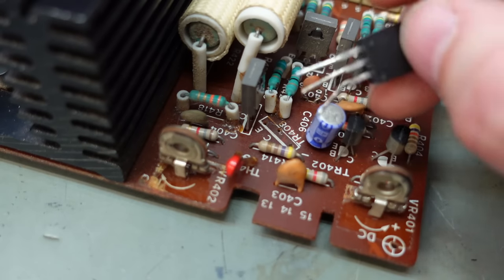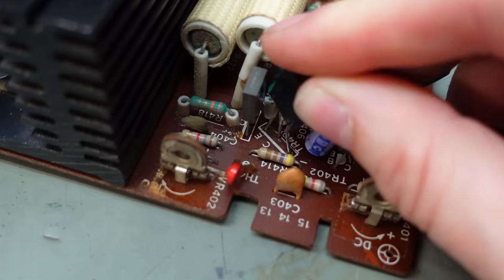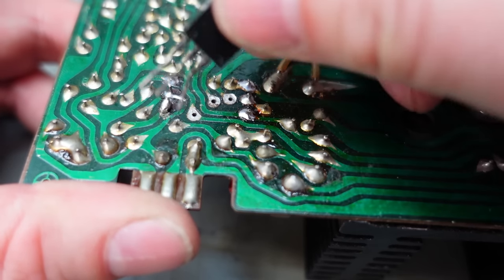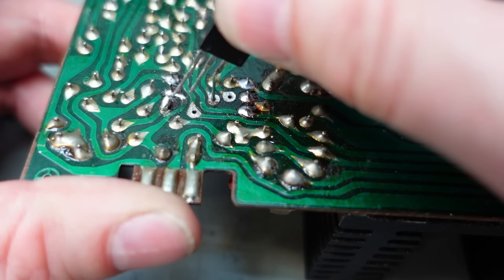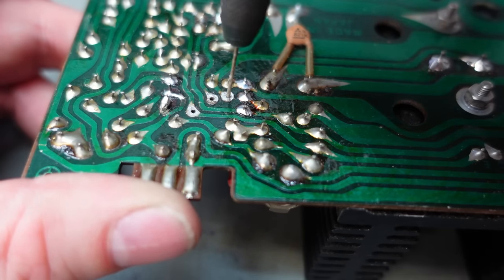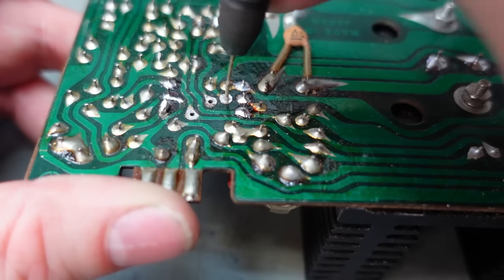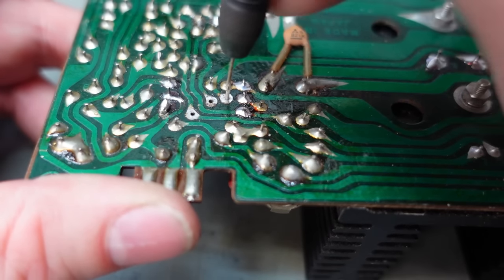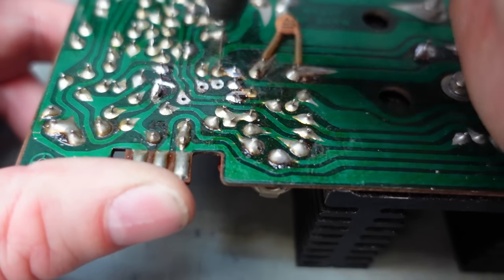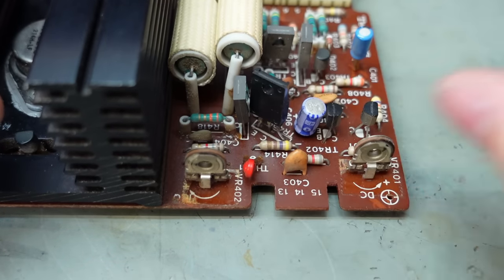I'll bend the legs to fit in this weird hole spacing. One hole looks a bit smaller so it goes in there fine, but this one won't. I'll try to open it up a bit with a little drill. Because it's an old single-sided board, there's no through-hole plating to worry about destroying. Whatever it was, it's gone now — let's try that again. That's better, perfect.